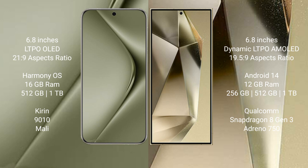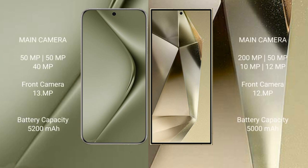The Huawei Pura 70 Ultra runs on the HarmonyOS operating system. The Samsung Galaxy S24 Plus runs on Android 14. The Huawei Pura 70 Ultra comes with 16GB RAM and 512GB or 1TB internal storage with a Kirin 9010 processor. The Samsung Galaxy S24 Plus comes with 12GB RAM and 256GB, 512GB, or 1TB internal storage with a Qualcomm Snapdragon 8 Gen 3 processor.